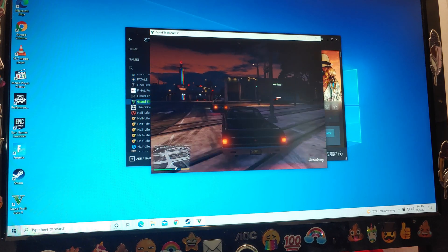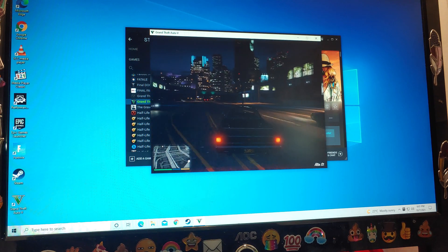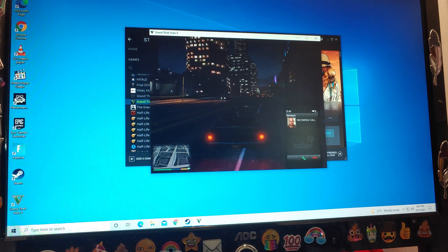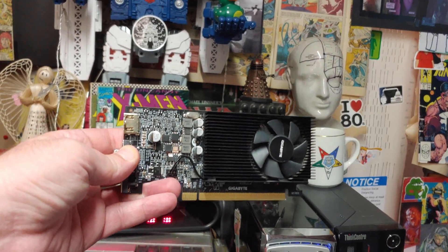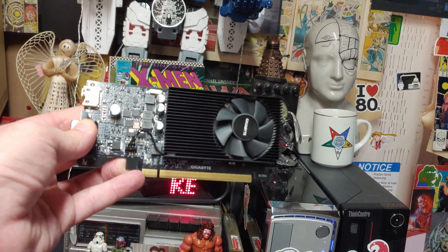So we have it confirmed — Grand Theft Auto will play relatively smoothly, but it ain't really playing it well at this level. Definitely fourth generation is going to be the minimum that you want if you're going to be doing any gaming. Next up, let's throw a bottom-of-the-line video card — a GT 1030 — at this unit and see how much it pumps it up.